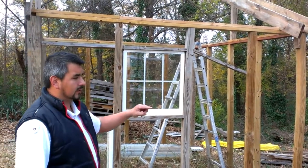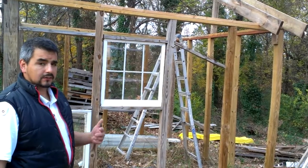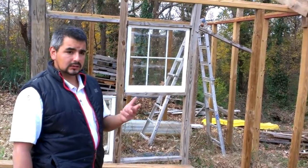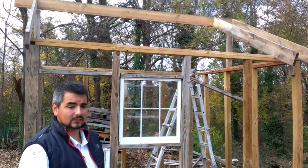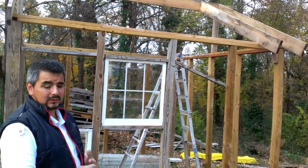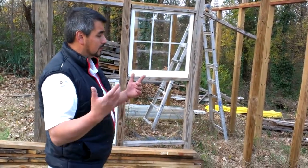Those panels that you see around there are panels that I got from houses — window panels from houses that are having the windows restored. You can get in touch with a window company and they will be glad to give you the panels. Sometimes they sell them for really cheap. It's a nice thing because they're insulated and they're really good to work with.